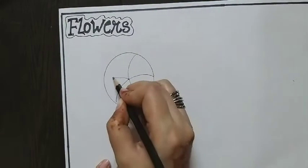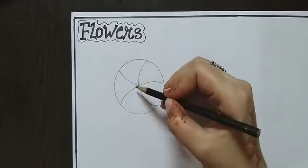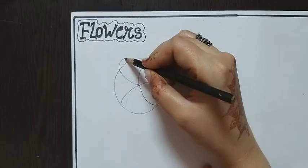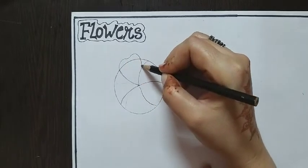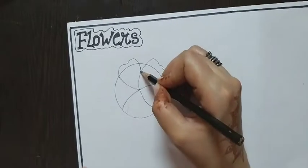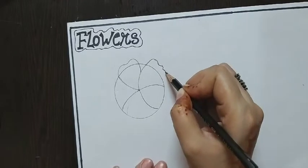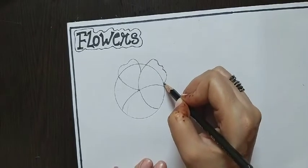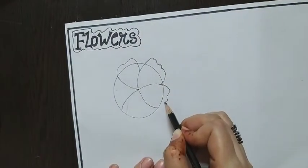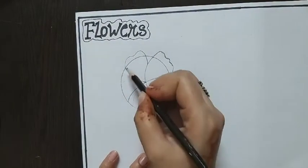For the petals drawing, you have to draw petal shapes like this. Draw other petal shapes like this. Join with a line, with this line, and then complete all the petals with this step.